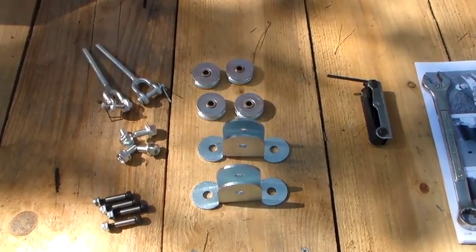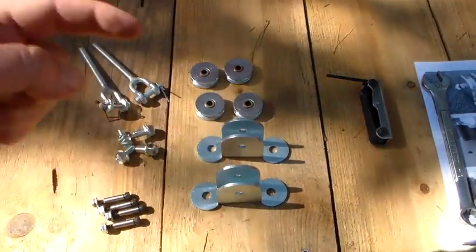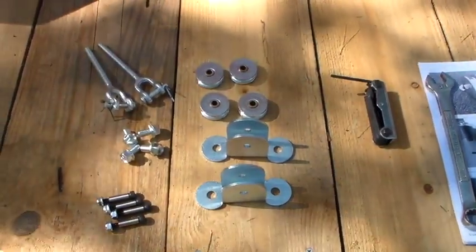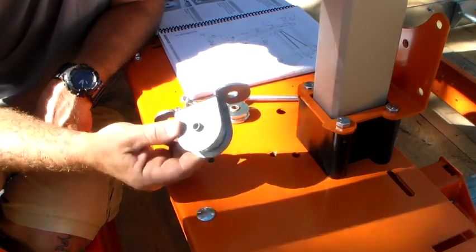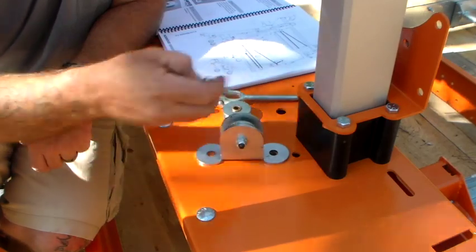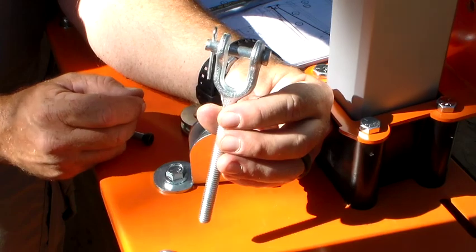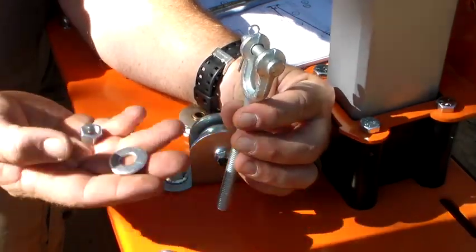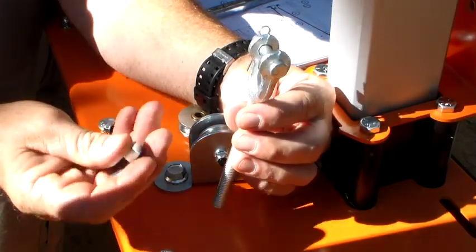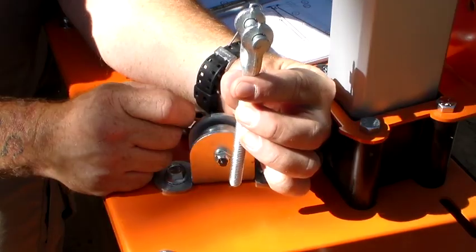For the next step, we're back into bag number five. We've got the cable sheaves, cable sheave anchors, yoke bolts, flange bolts, and shoulder bolts — all for this next step. Once you have your cable sheaves inserted into your anchors, come to your sawhead plate. Get your yoke bolt put through the hole, get your washer and three-eighths nut, and put it on about a half inch from the bottom.